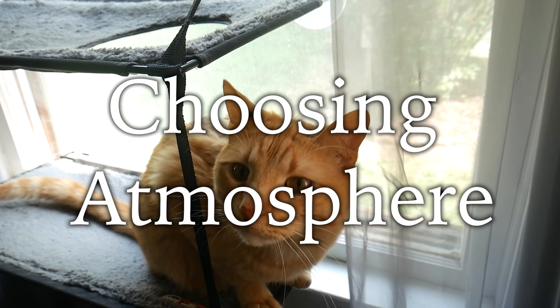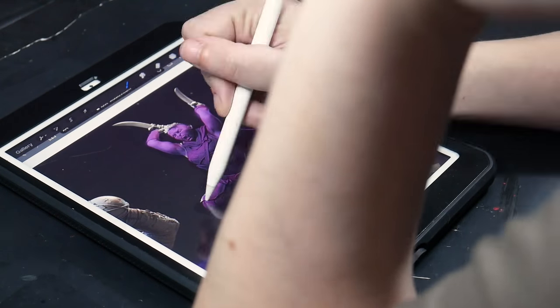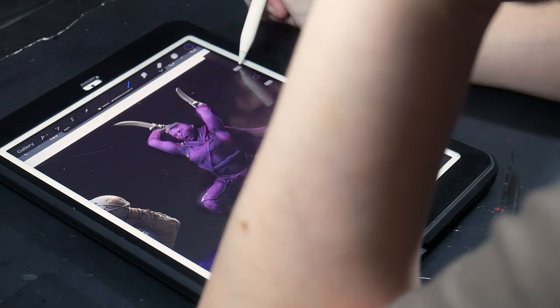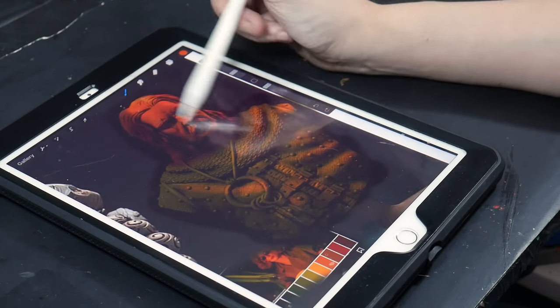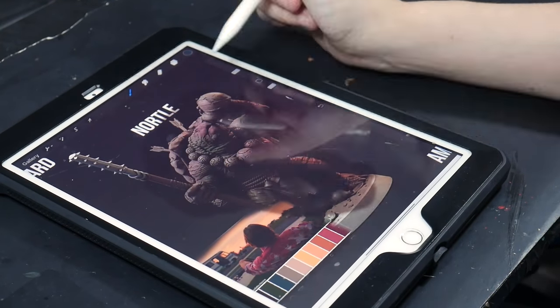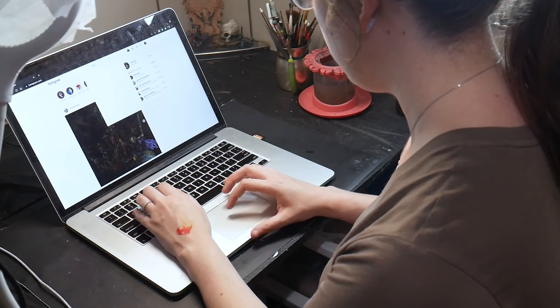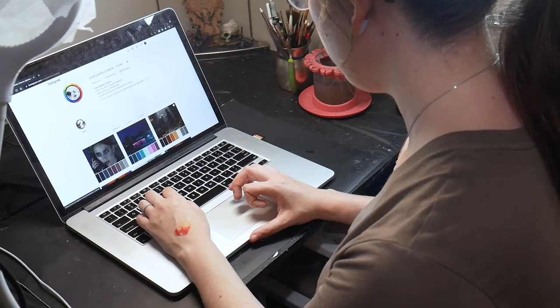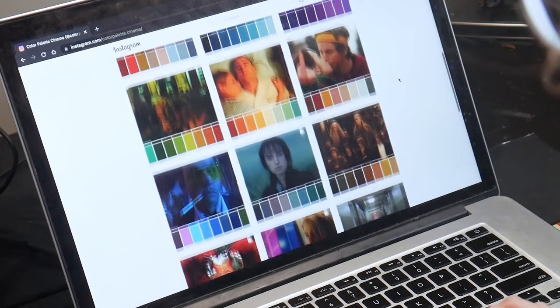So how do you choose an atmosphere? Come up with a story for your miniatures. Are they fighting in a cave lit by some strange fey wild purple moss, or trying to throw a ring into a lava-filled cavern, or maybe on a beach at sunset? Once you have an idea of your atmosphere color — or even if you don't — check out colorpalette.cinema on Instagram. They have hundreds of color palettes to get inspired by.